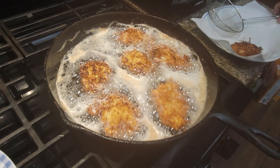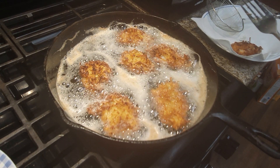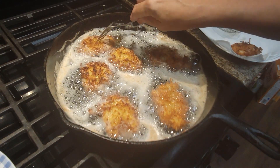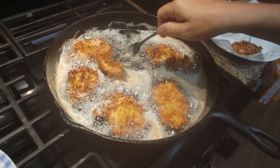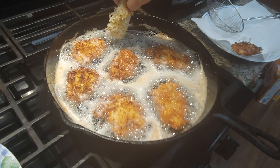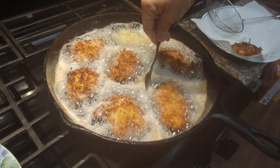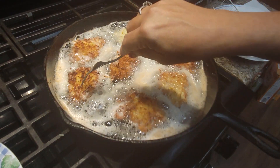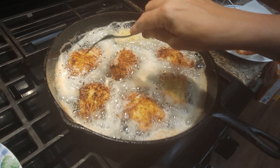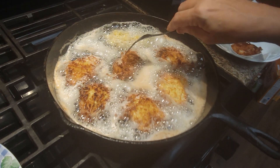This is unsweetened coconut — organic unsweetened. The alternative at the store is sweetened coconut, and you really don't want sweetened coconut for this unless you really like your shrimp sweet. Adding sugar to coconut kind of defeats the purpose of the flavor of the coconut. I try to get the less processed foods that I possibly can.